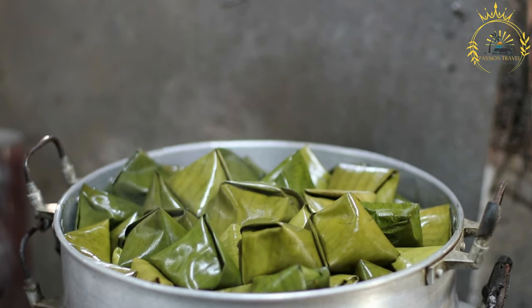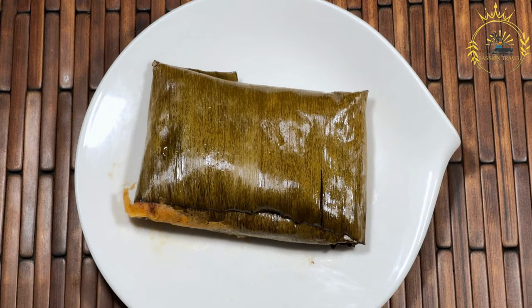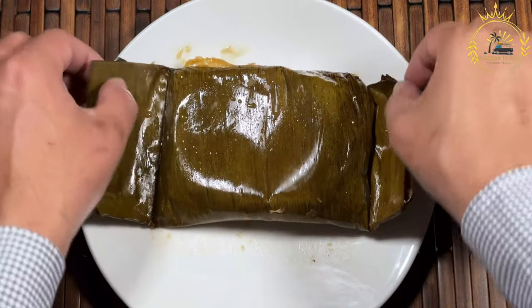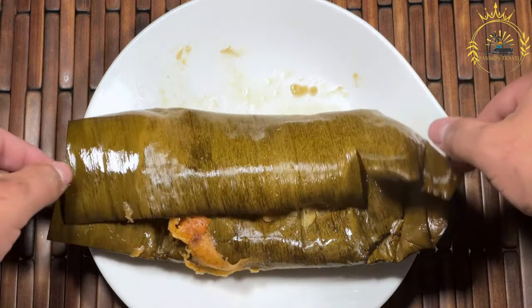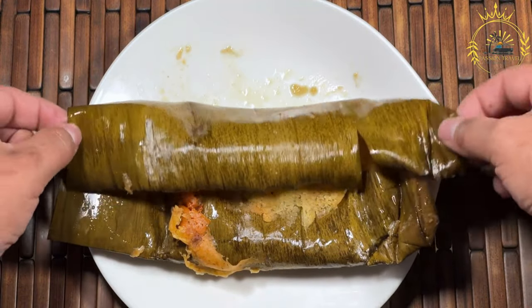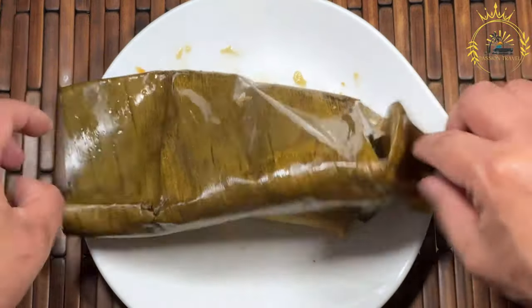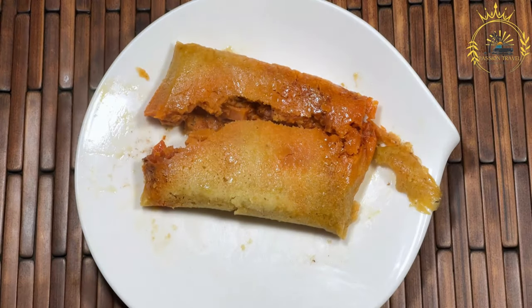Prepare the dough: In a large mixing bowl, combine the pre-cooked cornmeal (masarepa), chicken or vegetable broth, vegetable oil, and achiote or saffron for coloring (if using). Mix until the dough is smooth and has a slightly orange color, then season with salt to taste. Assemble the tamales: Lay out a banana leaf or corn husk shiny side down on a flat surface. Place a spoonful of dough in the center and flatten into a rectangle, then add a spoonful of the meat and vegetable filling on top.